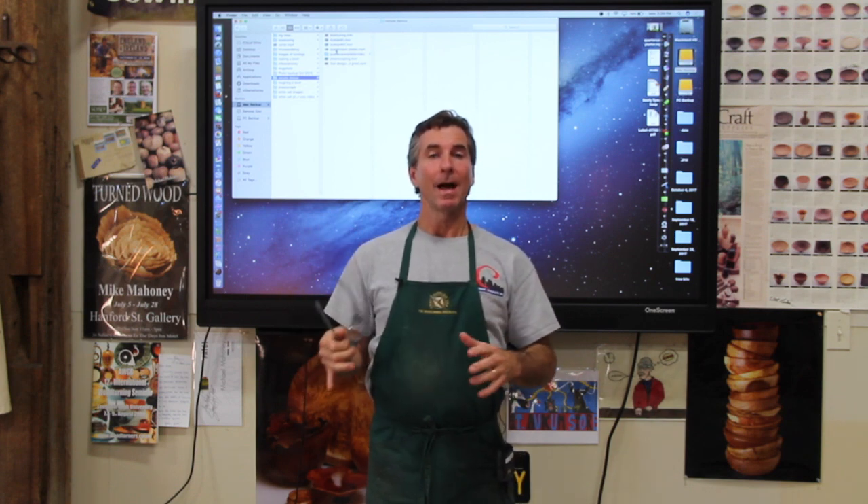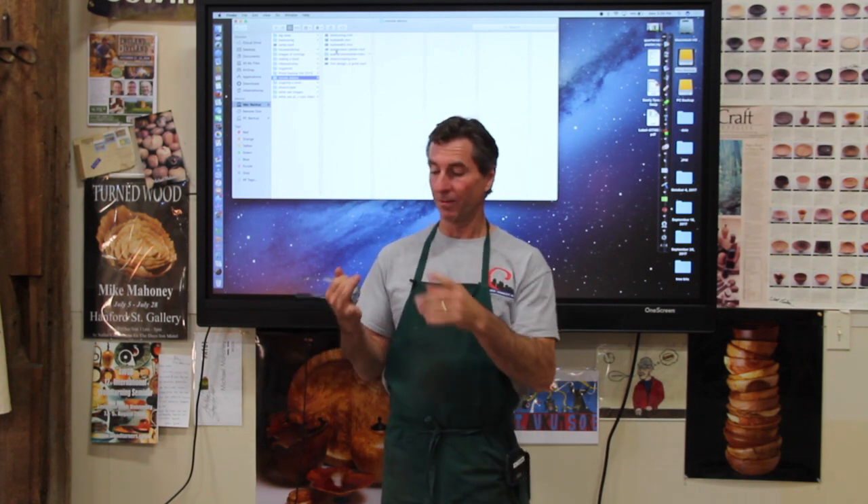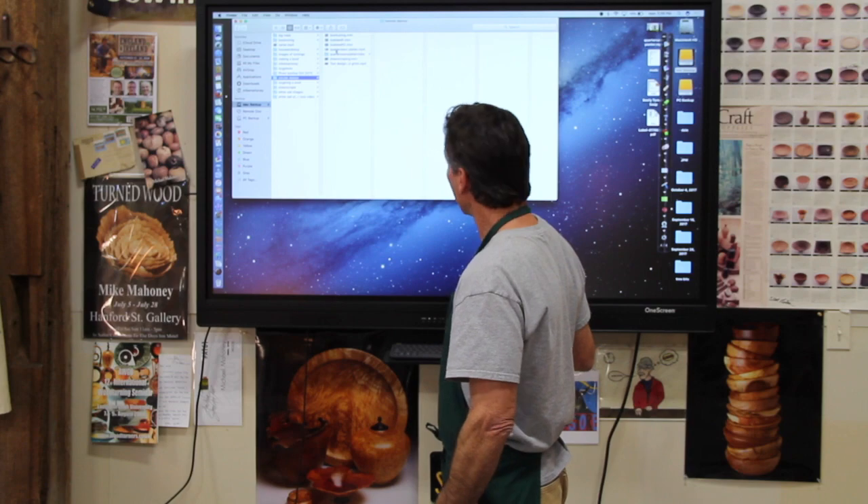During that demonstration, we're going to have a bunch of videos queued up on a bunch of different subjects, whether it's salad bowls, burial urns, how I make my threads, tool design and grinding, and in this scenario, how I make my quarter-sawn oak platters.